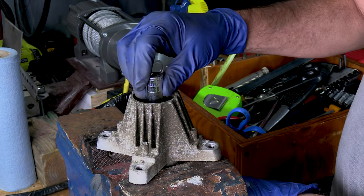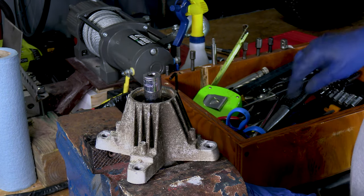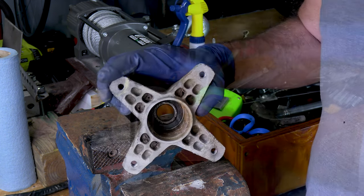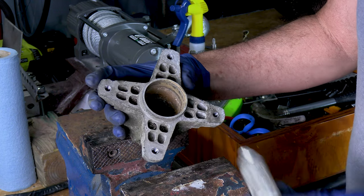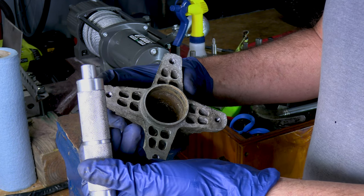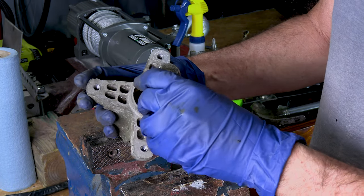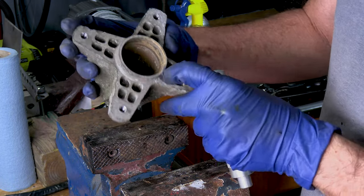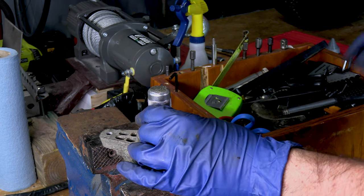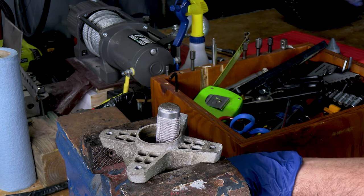I'm going to put that socket through there — this is actually a 14 millimeter socket — and use that to pound out the other bearing. It came right out. Now I've got this tool here that's actually for driving races in, and I've taken off the race adapter. The center punch fits this inner part of the bearing very well right here, so it'll tap right out. There we go — came right out. Now we have an empty housing.